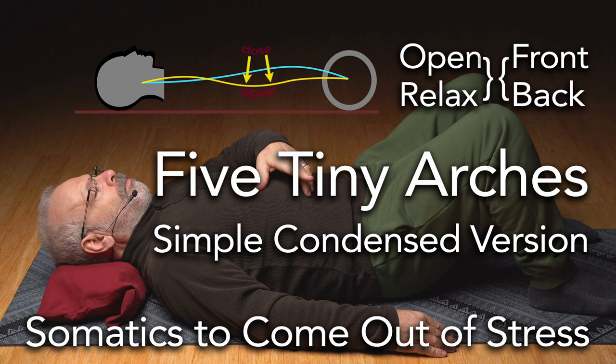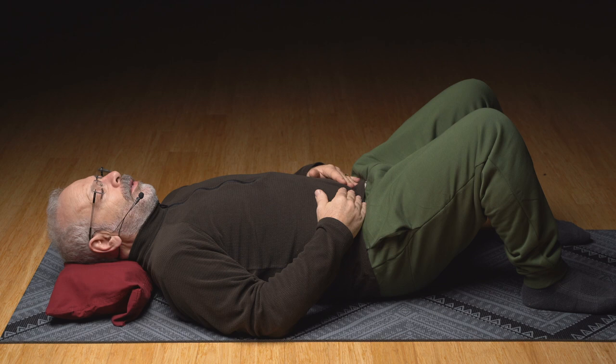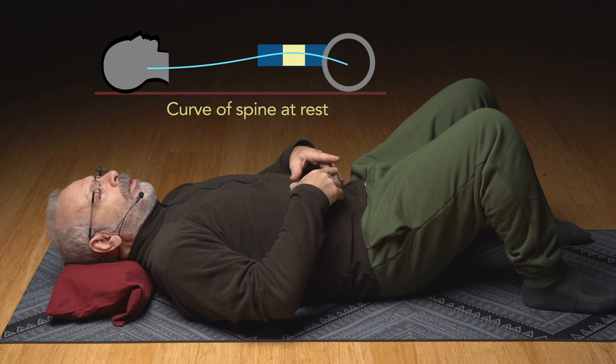For the short version of Five Tiny Arches, I'll be doing each cycle one time. Don't go into any pain or discomfort at all in this movement. The movement is called Five Tiny Arches. Think about your low back arch and divide that into three sections: a very low section, the middle of that low back arch, and the upper section of the low back arch.